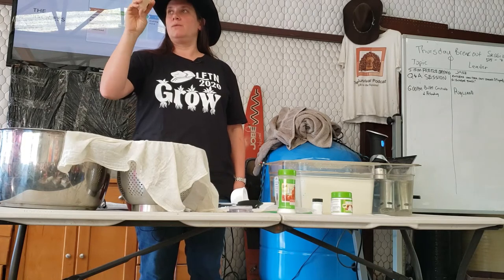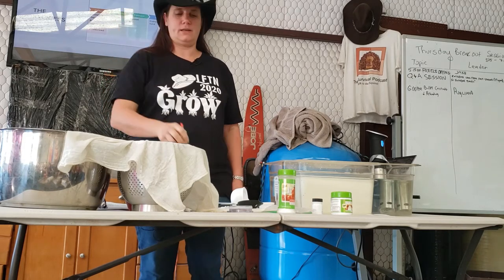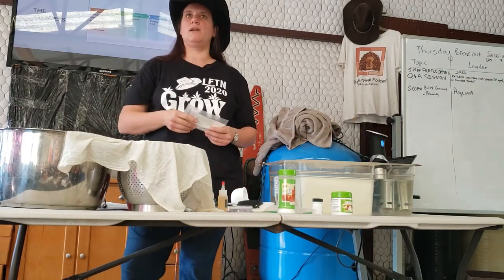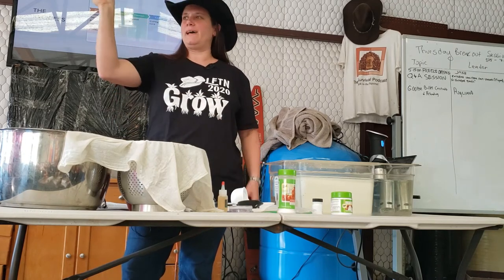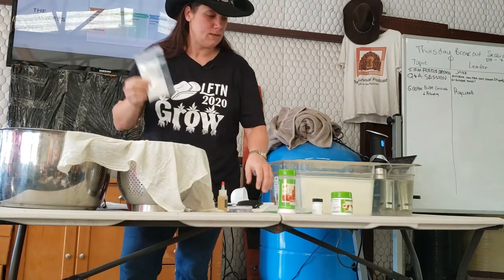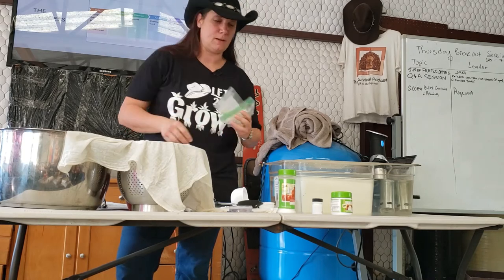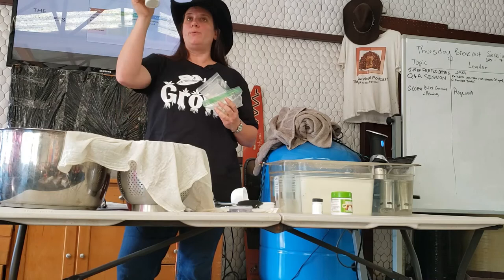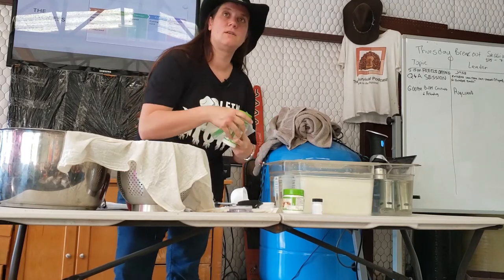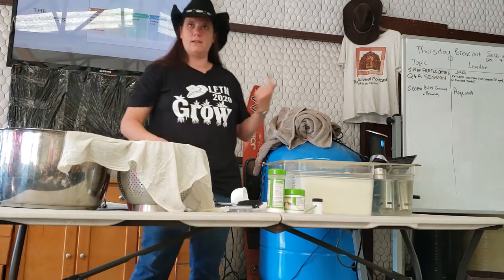My biggest innovation for storage: a Tupperware for all cheese-making things in the fridge. I put my rennet in, my mesophilic culture, citric acid, and calcium chloride — even though some don't need to go in the fridge — all in one Tupperware so things don't age and it's like my little kit. When I make cheese, all I have to do is find the thermometer and get going. The thermophilic culture I usually leave in the freezer because I hardly ever use it.